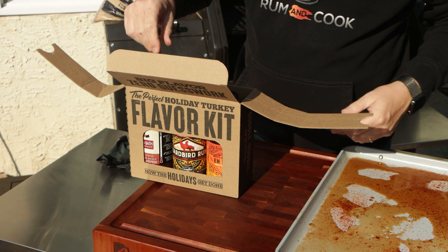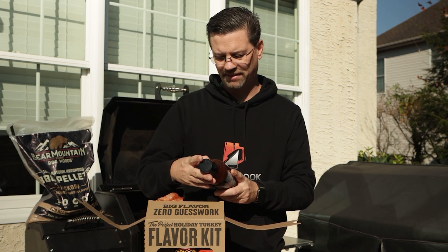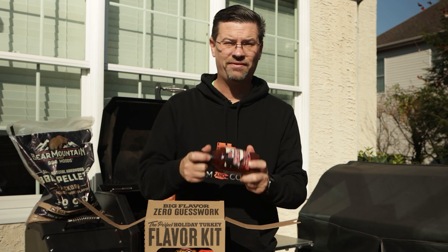Let's talk about this flavor kit. We've got a brine — the Butt and Rib Bath Brine, smoked apple spice — which is going to be great on turkey. This is a five-to-one concentrate.